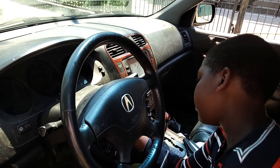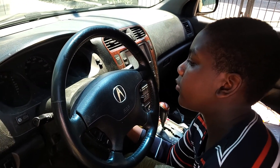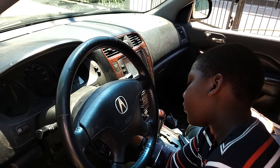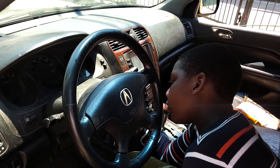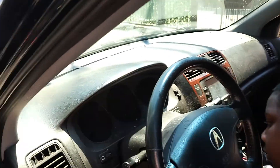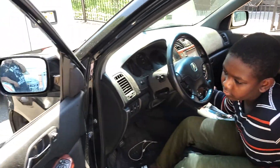How you reset the maintenance required on Acura MDX from 2001 to 2006. Sometimes the key doesn't open, so move it a little bit and it will open. Play with it. Sometimes those keys are crazy, so let me try. Let me come from the other side.